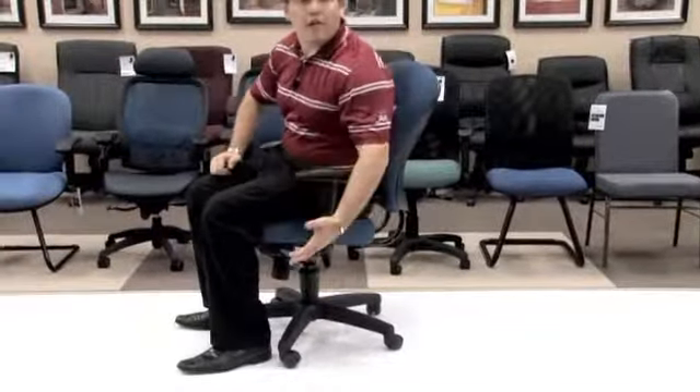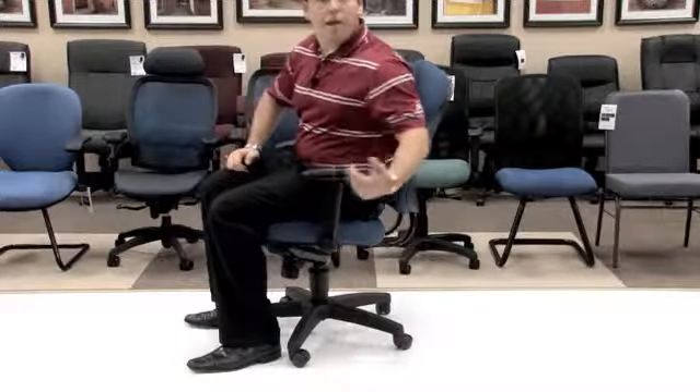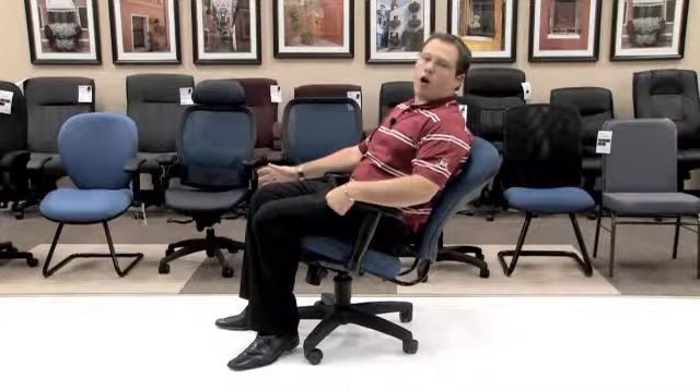While seated in the chair, on your left side you will have your lock that allows you to tilt back or not tilt back. In order to lean back, simply take your front handle, lean forward and pull out. This will give you a free range of motion so that you can tilt back nice and smooth for those long conference calls.